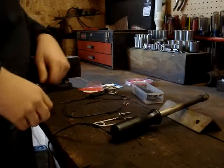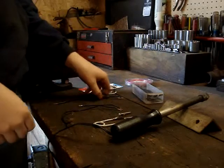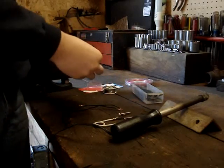Today we're going to be soldering some wires together, fixing some electrical on a lawnmower that somebody kind of messed with and chopped stuff up.